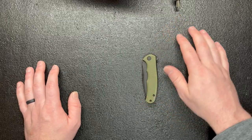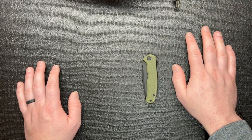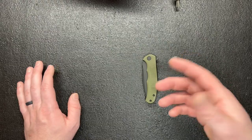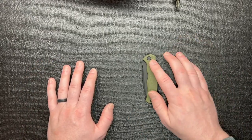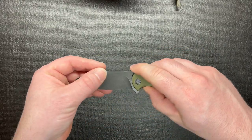I have a few pouches — I have a camping one I'm building right now for camping stuff, I also have an everyday carry pouch, and I have another one I haven't quite figured out what I want to do with yet. But I'd love to get one of these for every one of those, just because it's a great flipping knife.